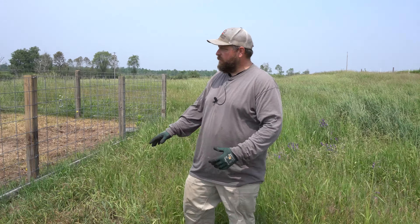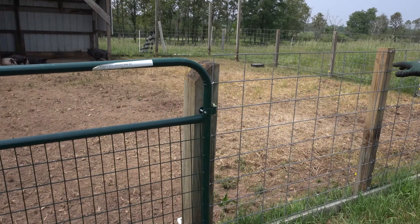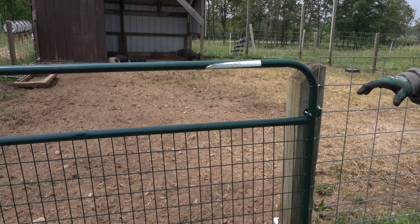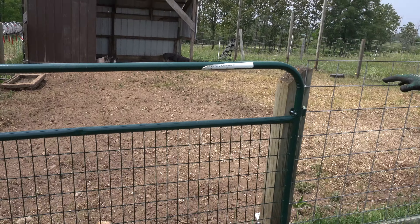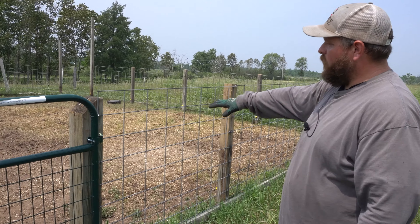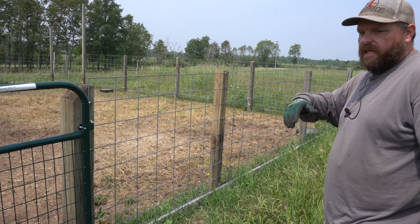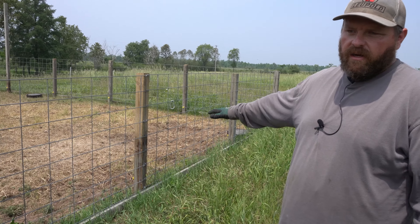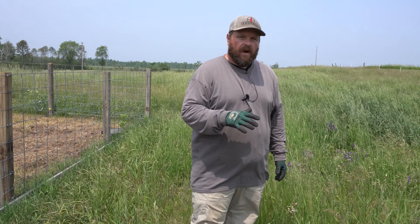On today's video we're going to show you how we move the pigs and why we're moving the pigs. From the last video, we had the pigs in their training area that allows them time to learn about the electric fence and to stay away from it. You can see the grass in here is sufficiently eaten down and trampled in, so we really want to get them on fresh grass before they completely destroy this area.